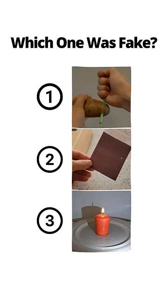You've seen all three videos now. Pause to vote in the comments which one you thought was fake. If you thought the receipt video was fake, you'd be correct. Receipts are color-changing with temperature, not pressure.